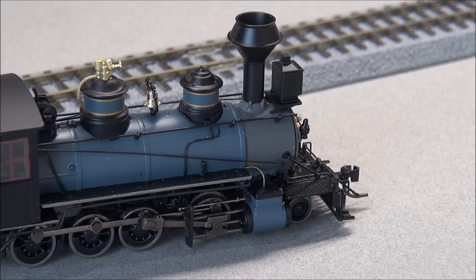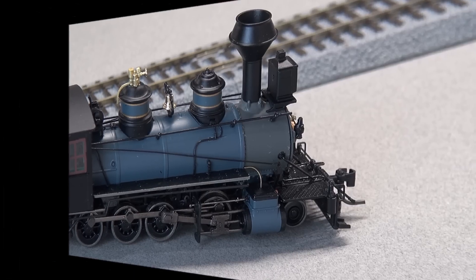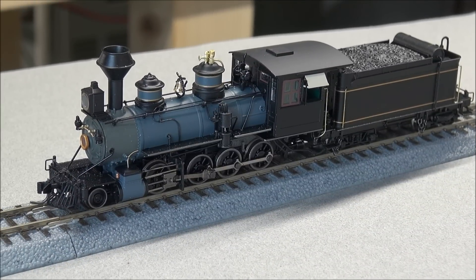Let's put this on the track and get some operation. Here's the locomotive powered on — you can hear some background sounds. I'm going to turn on the headlight. You heard a hiss because I had some functions already activated, but let's go ahead and turn on the headlight. You hear the dynamo fire up.